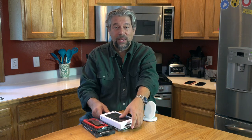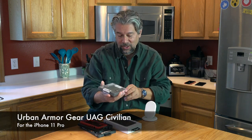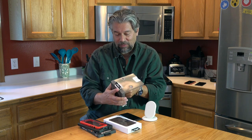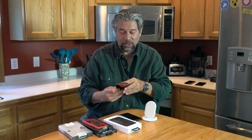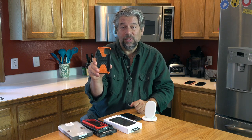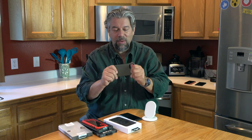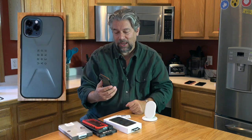The second case is another one from Urban Armor Gear — this is the UAG Civilian, and it's another really nice case. In fact, all three of these cases are really nice, so it's going to be hard to pick a winner. This particular one has a triple layer construction: a soft core, bumpers, and a hard back. It's somewhat flexible, but it also passes the 9.9-foot MIL-Standard 810G drop test.